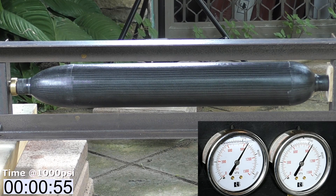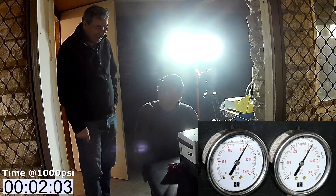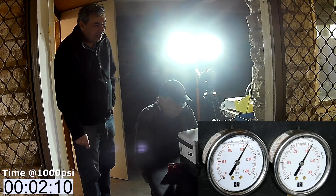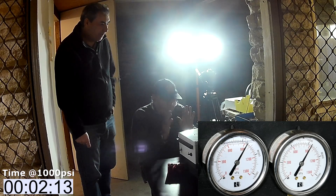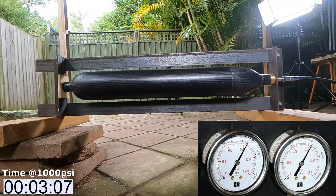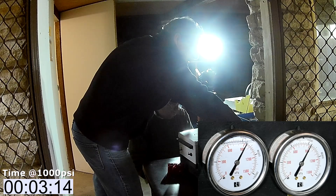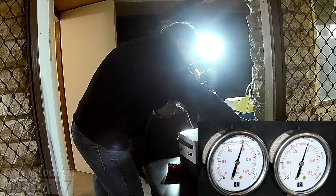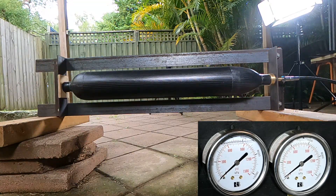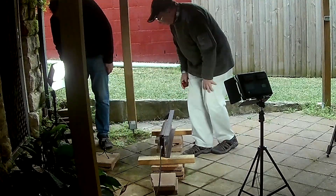I kept wanting to depressurize sooner but Dad kept insisting we hold it for longer. He wanted to hold it — you never know how long it might sit on the launch pad. We held it at that pressure for 3 minutes and 15 seconds before depressurizing. That was a successful test and we thought we had fixed all the issues with the previous iteration of the pressure chamber.